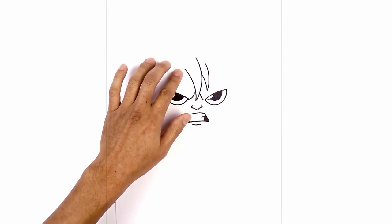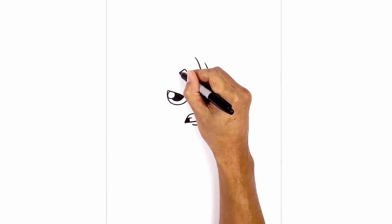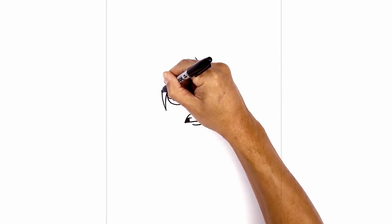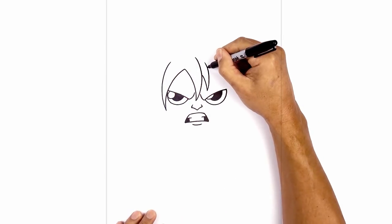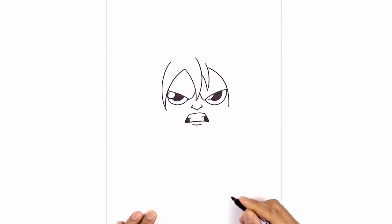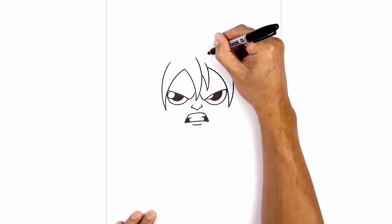On the left side I'm gonna draw one larger hair bang going around the eye. Let's start at this top point, curve around the top corner of the eye and come down. From here I'm gonna curve back up, tapering this line going up. We do the same thing on the right side — underneath this hair bang we're gonna go around the top corner of the eye and then come down. From here we're gonna taper back up and then just pull that over.